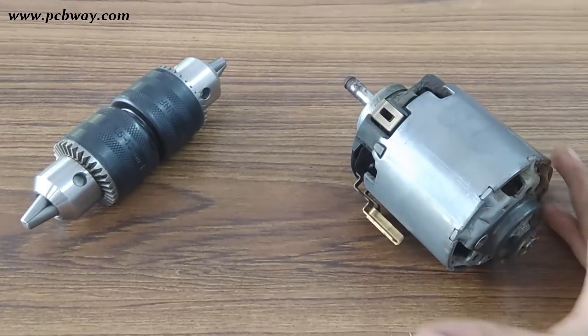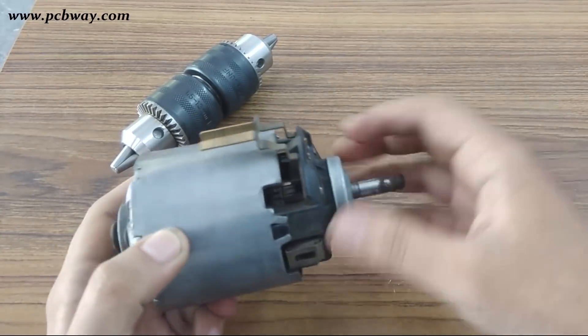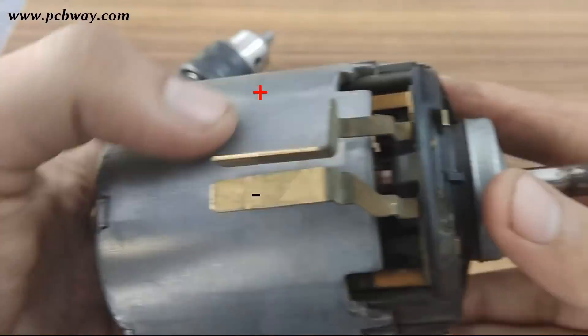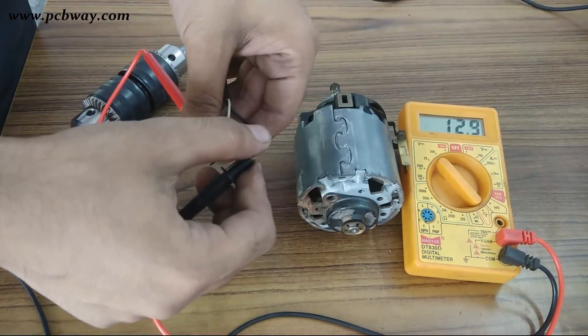Hi guys, welcome back to my channel. In this video I am going to test this 12 volts 32 amperes permanent magnet DC motor generator. This generator comes under the category of high RPM generators. First, I am going to test it in the motoring mode with an input supply of 20 volts DC.